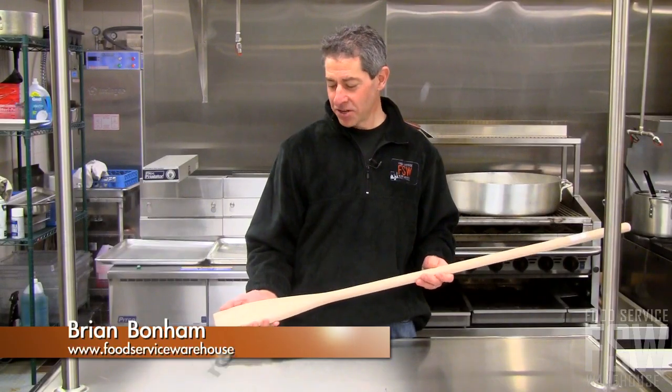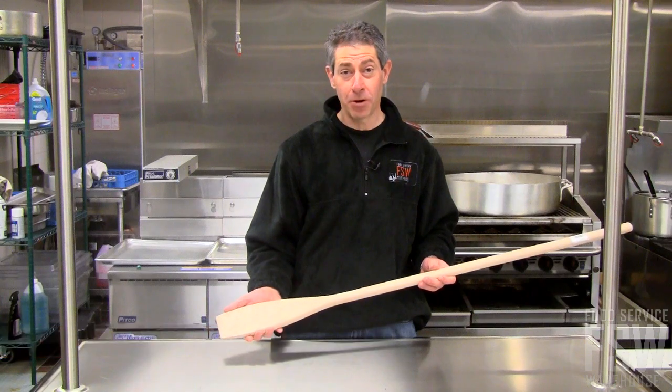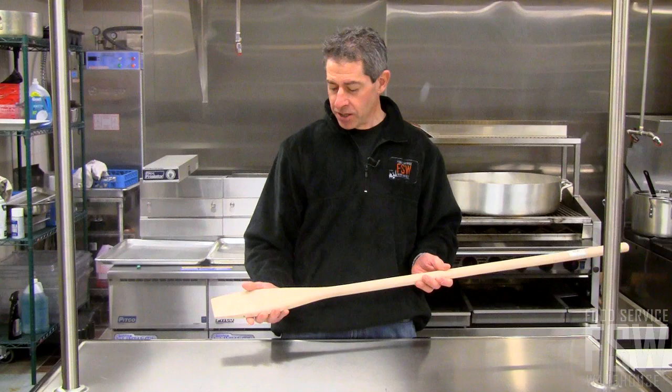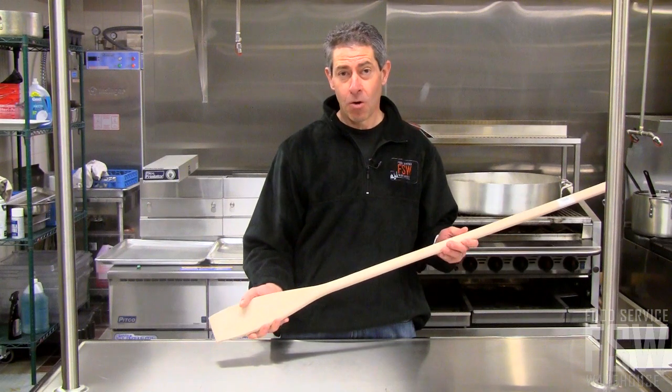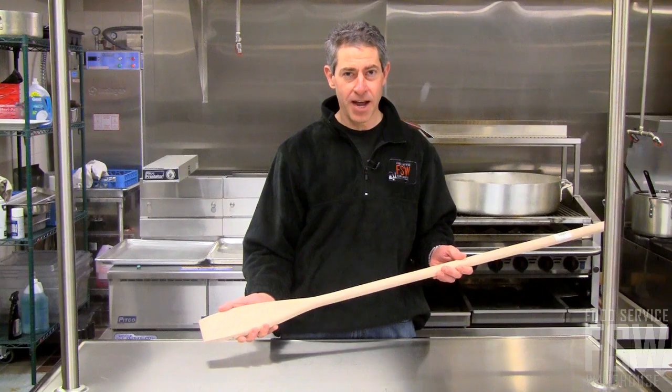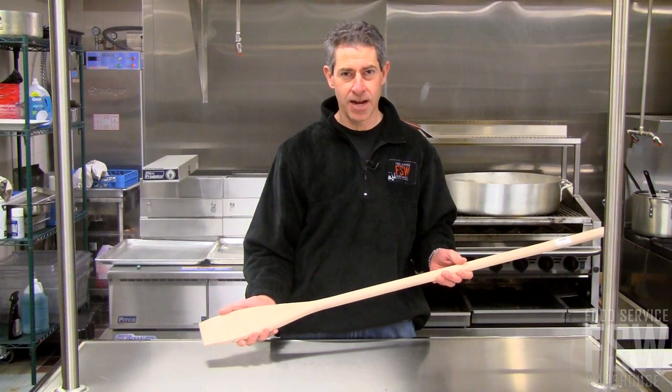Hi, this is Brian from Food Service Warehouse, and this is the 42 inch wood stir paddle from American Metal Craft. It has a solid wood construction, it's great for use in deeper pots or in kettles, comes in a variety of different sizes. Find this and other great items at foodservicewarehouse.com.